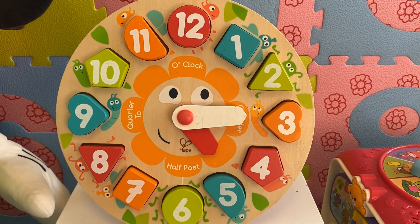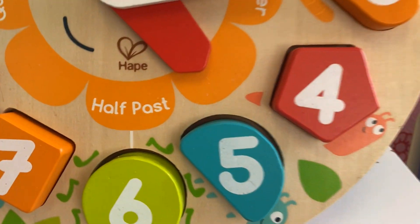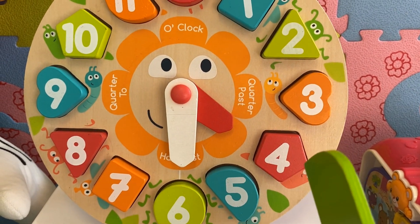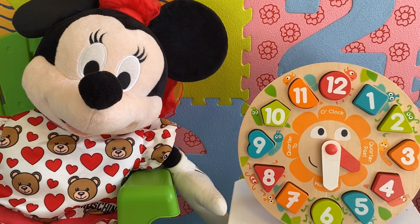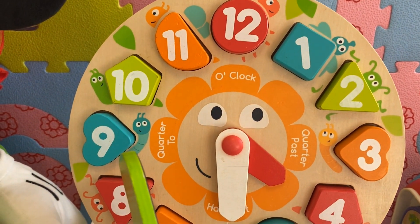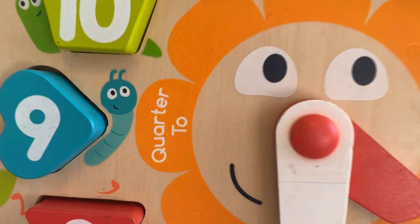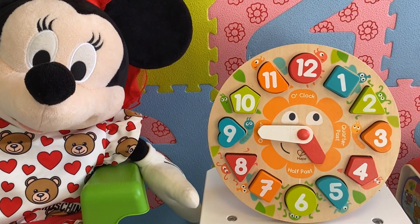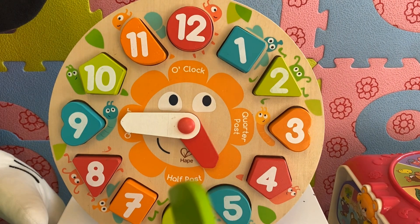When the long hand is pointing to six, we say it's half past. So now it's half past four because half of the hour has passed. And when the long hand is pointing to nine, we say quarter to, because there's a quarter of an hour left until we reach the next hour. So here it's quarter to five.